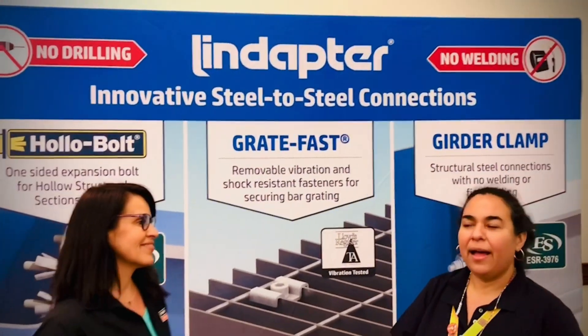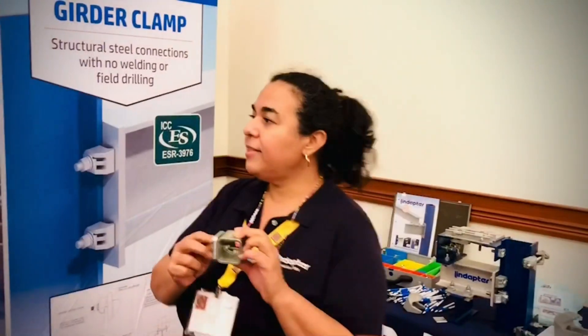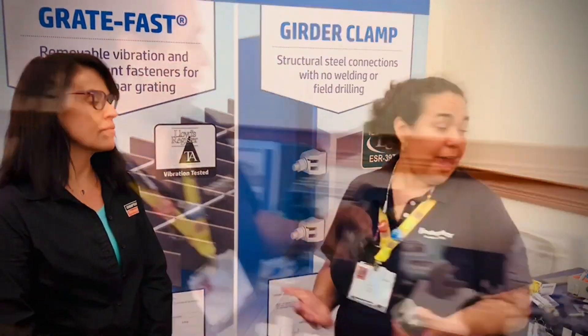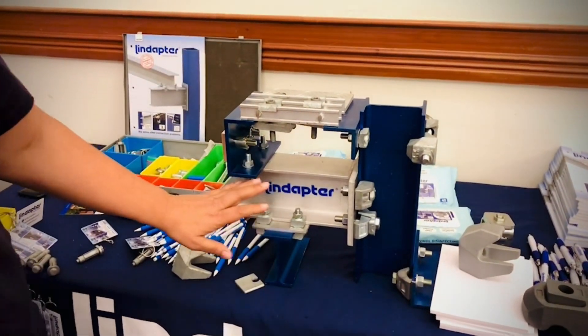Lindapter is a manufacturer of the original hollow bolt to install to HSS, for the most part all those structural sections. This is a one-side installation. Everything that Lindapter makes is for steel-to-steel connection. We're looking at how we improve the way that we connect steel together, and we also make a myriad of clamps for this purpose.